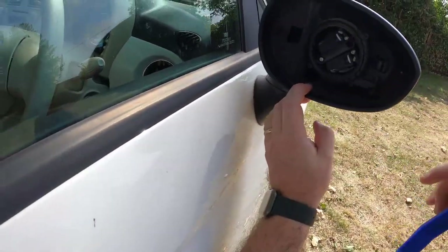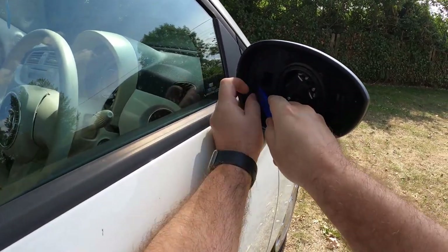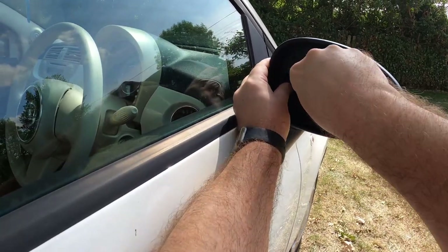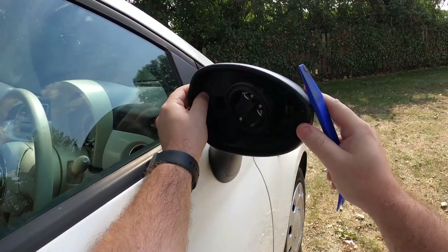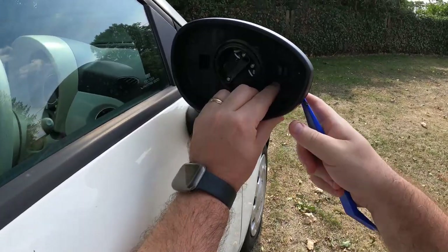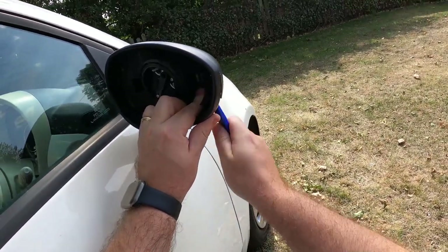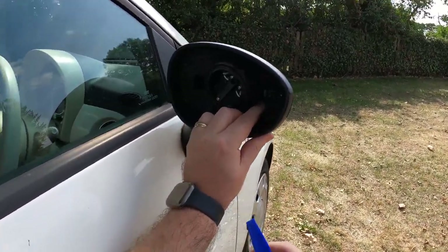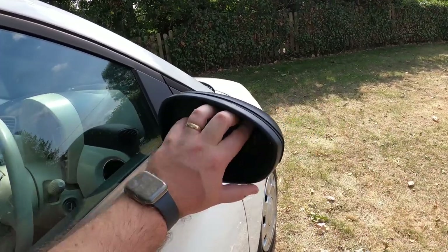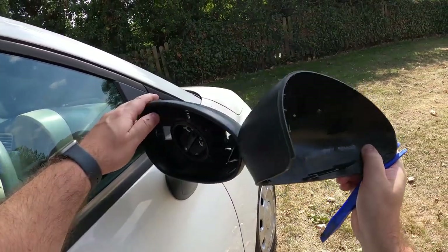If we look inside you'll see there's some clips that we need to depress, which will pop the mirror cover off. We just push the clip down with the finger and ease the cover out with a plastic trim tool. Same up here. So that's one side released and then the mirror cover just pops off.